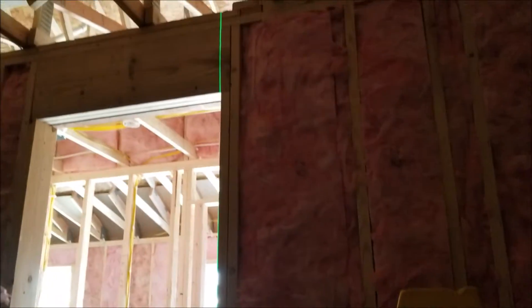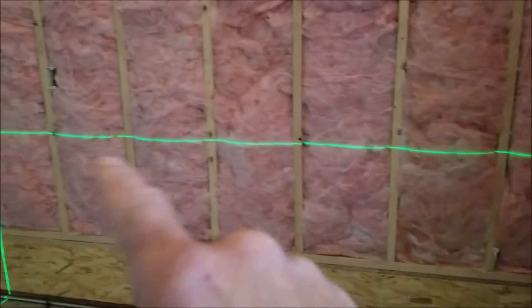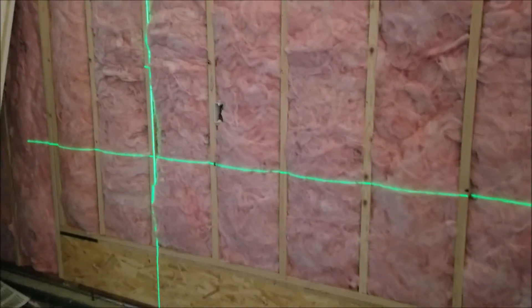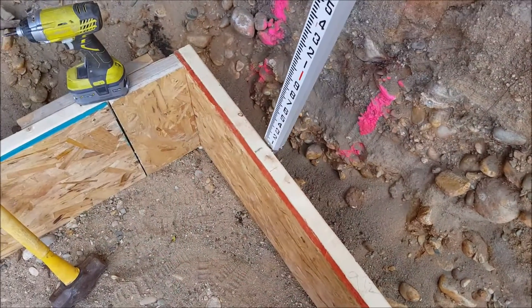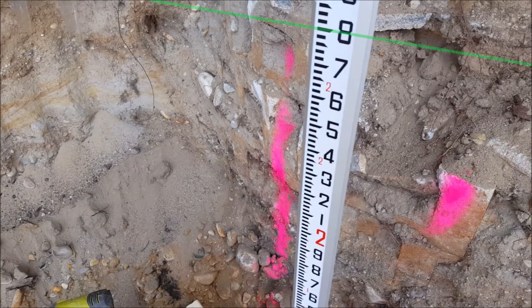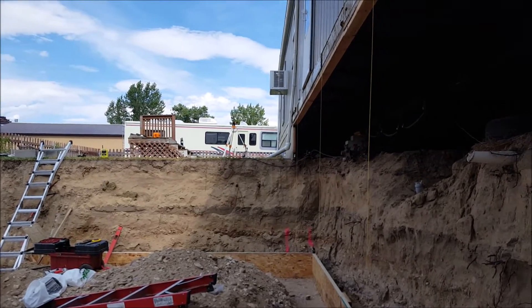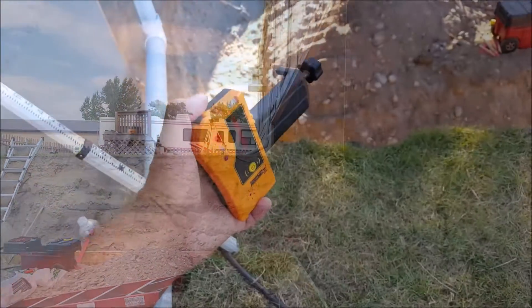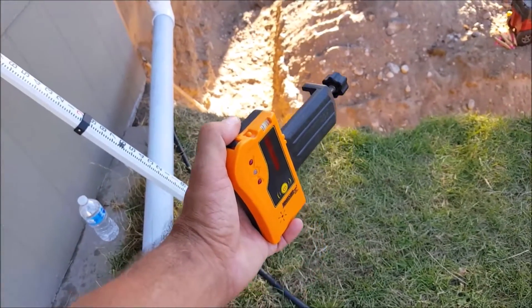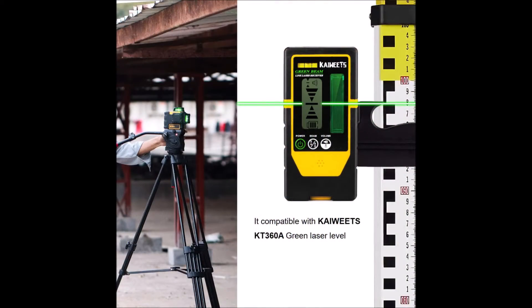Self-leveling lasers like this one can be used for a variety of tasks such as framing, marking routes for plumbing or electrical, and setting grade stakes in forms. In this example I'm checking the grade of a concrete footer form using a grade rod along with the laser level. What's cool about using a laser is that I can do this by myself — incredibly handy. However, the laser will not be very visible on a bright sunny day; a laser receiver will probably be needed in sunny conditions.